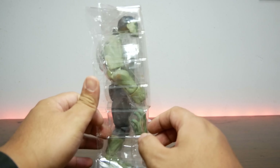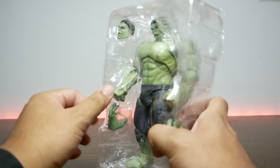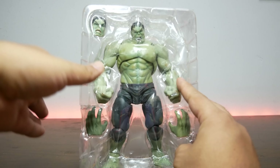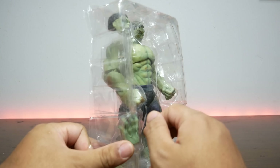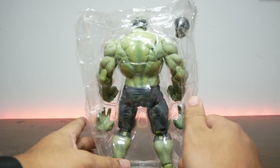This figure is around $100 if you bought the real thing. This is a clone, a bootleg, a knockoff — KO, whatever you want to call it — this is not the real deal. I got this from AliExpress for $15.